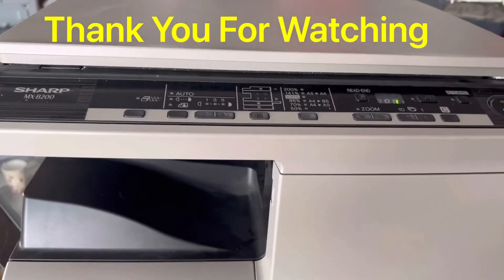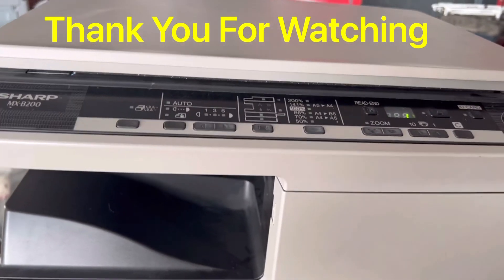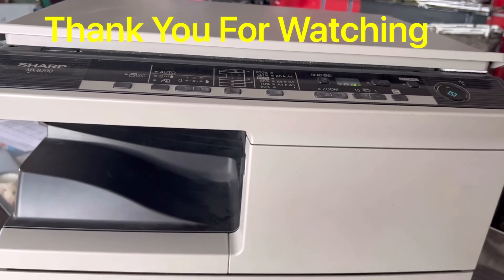If you have any questions regarding Sharp photocopiers, you can ask me in the comments and I will reply. Take care, thank you for watching, bye.